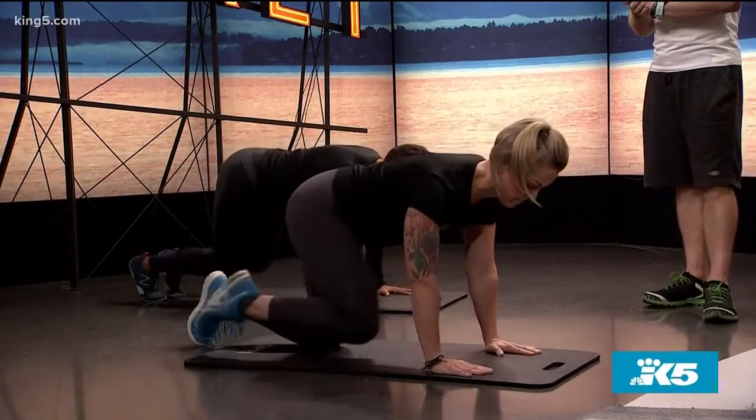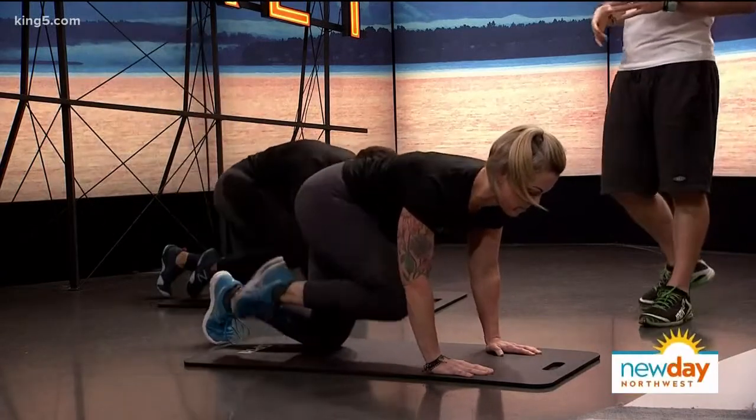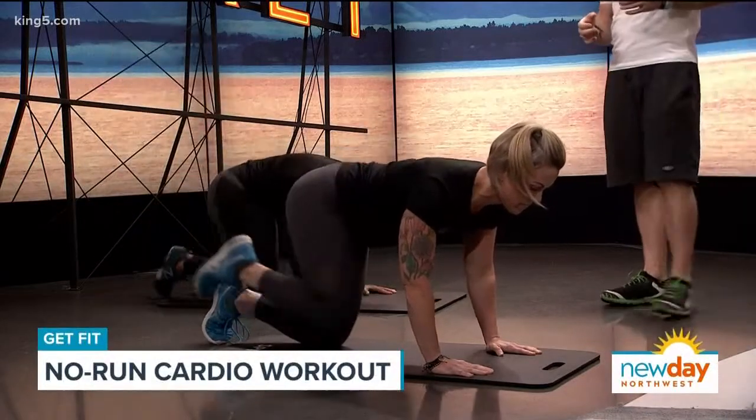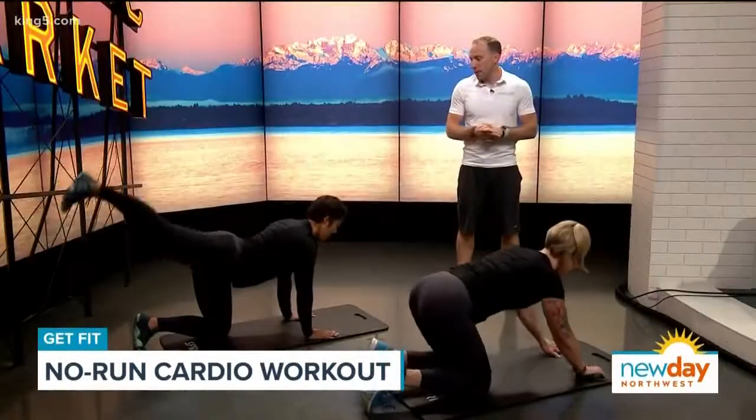Our heart is beating as we're moving our muscles. And then our next one here, we're going into a donkey kick scoop. The knee drives forward, core's getting activated, bottom of the foot up towards the sky. The quicker we do these and the longer, the more of a challenge we'll get cardio-wise.